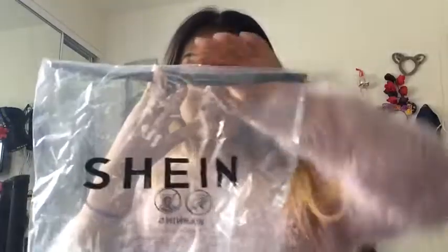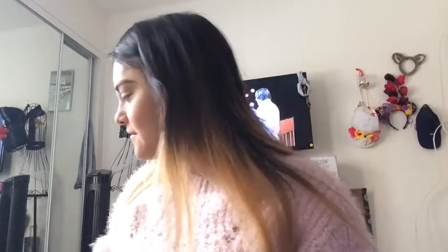Is Romwe and Shein the same thing? I don't know — I thought they were not, but this one came in a Shein bag, so I'm guessing they might be the same.